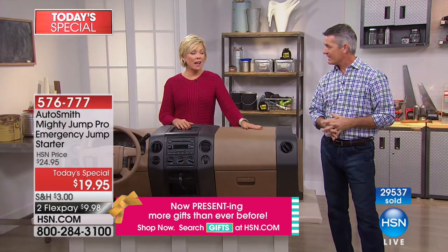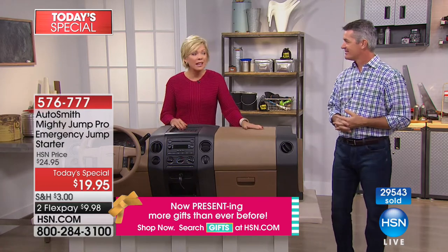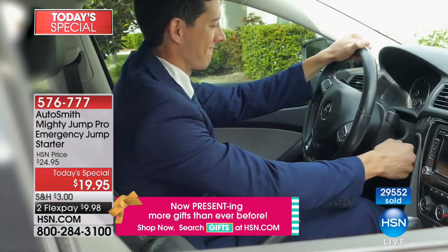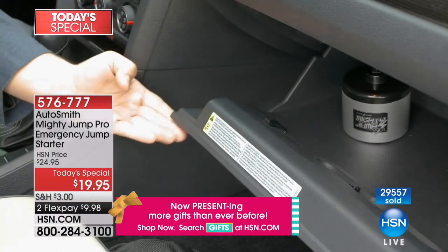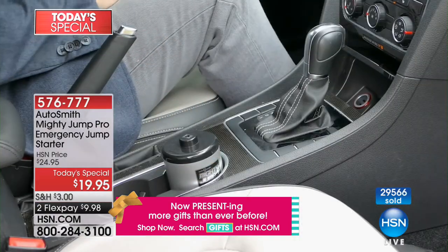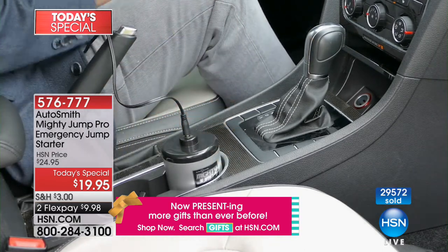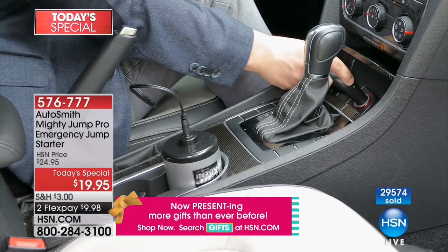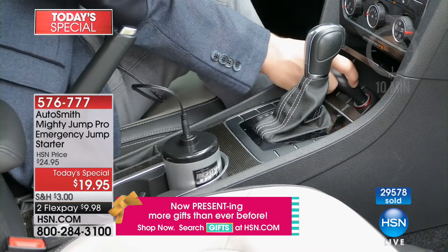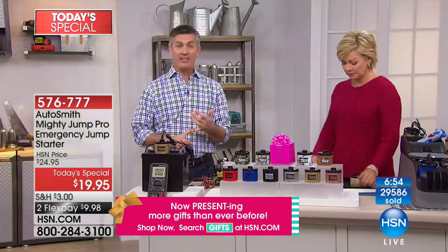Tracy called last hour — she got it for her son in college. With a car, something like this is going to happen at some point, but he was too shy to even call roadside assistance. As a parent, the last thing you want is for your children to deal with that stress. It's not just kids — parents, anybody we care about. This one makes us ready and prepared for what can happen.